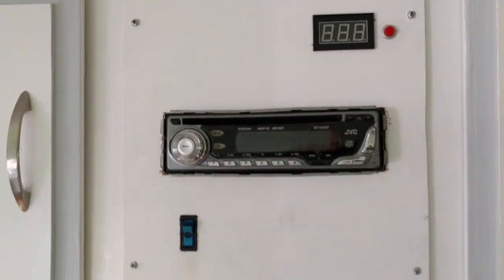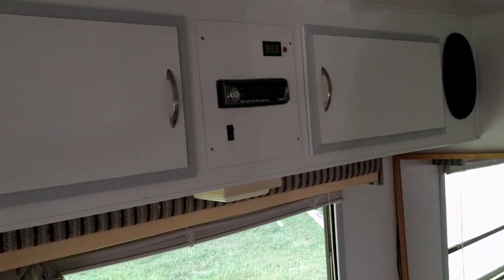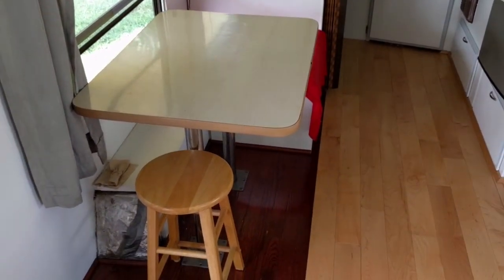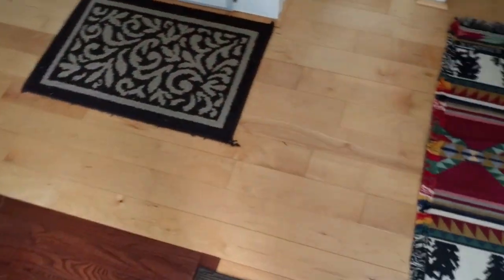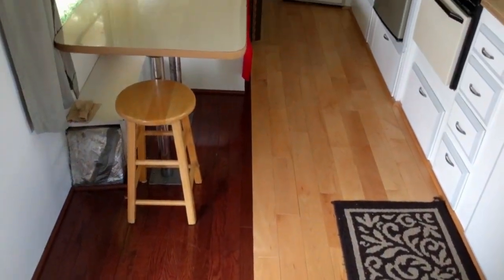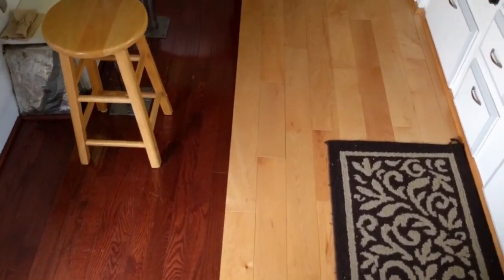I'm on shore power right now. I got a suitcase solar panel with the charge controller and meter, and I put that inside so I could see what the battery was at. My dad is a contractor and had some hardwood flooring laying around doing nothing, so we put it in here. I learned how to lay hardwood with this — it's just perfect for this place. We had just enough to do the whole thing.